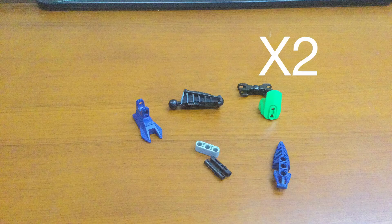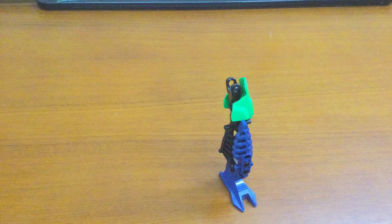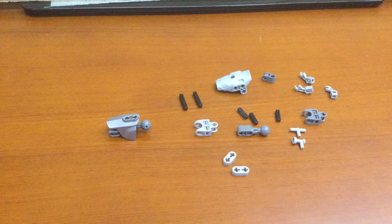Hey guys, LEGO Swappers here. This is my how-to build on my Lorascomock. If you're gonna need to do everything on this leg, just mirror it, and that's all.